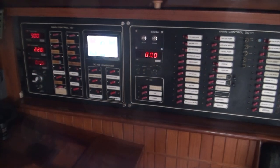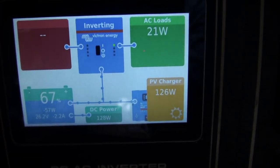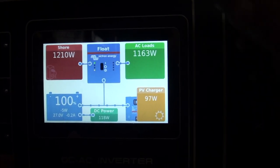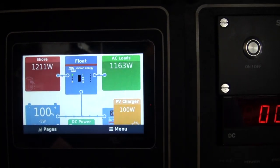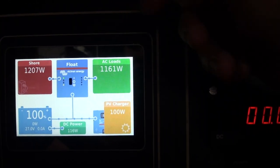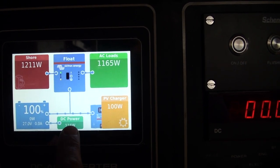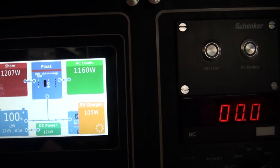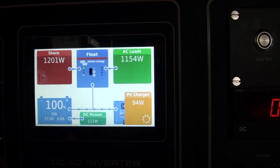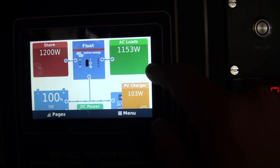Here we've got a beautiful panel. We can see our shore power coming in; if the generator is on it'll switch to generator. We can see that the Quattro is in float mode, we can see our AC load, how much our solar panels are charging, how much DC we're using, our voltage, and the amps going in or out of the batteries. This is just a general screen and it's super important — I look at this all the time, all day.